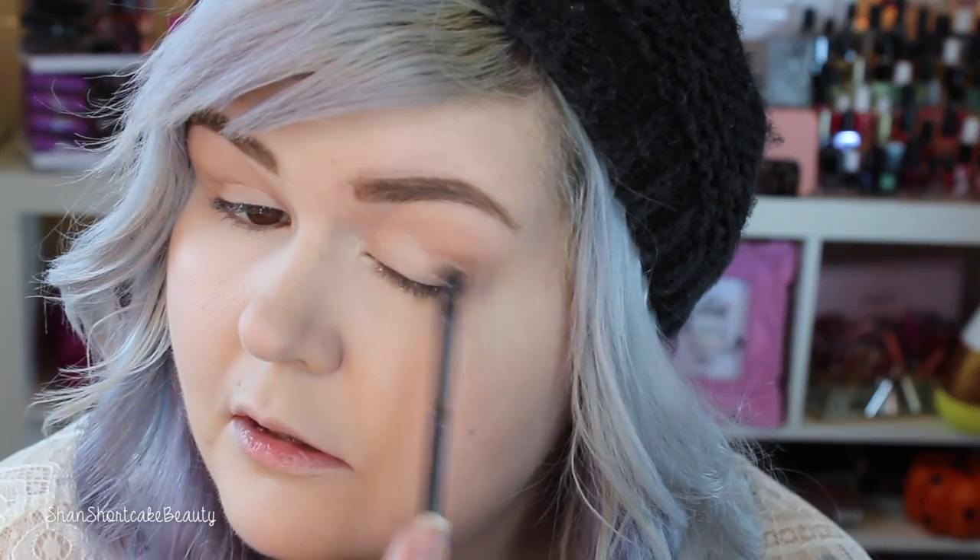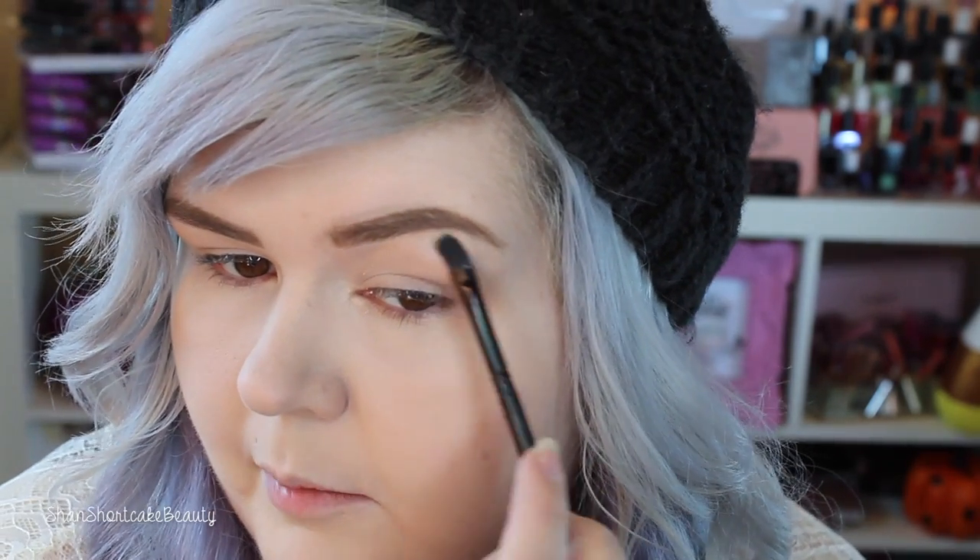I'm going to start by just taking this shade in both palettes — this one right here — just to set that primer on my lid. The Makeup Revolution eye is this one. I'm just using the brush that came in the palette. I do like these little brushes for lid shades though. If you don't know what you're going to use this for, any sparkly or cream shadow, these work really good.